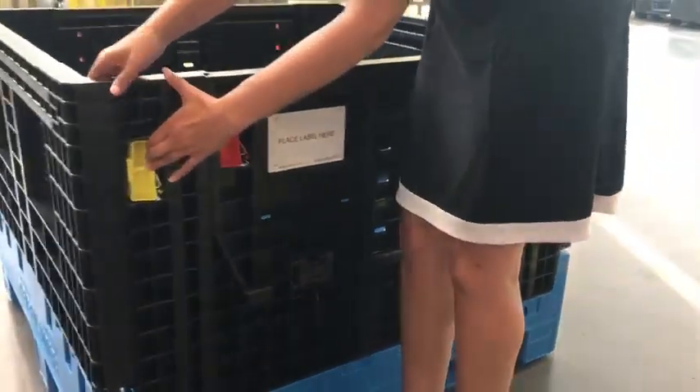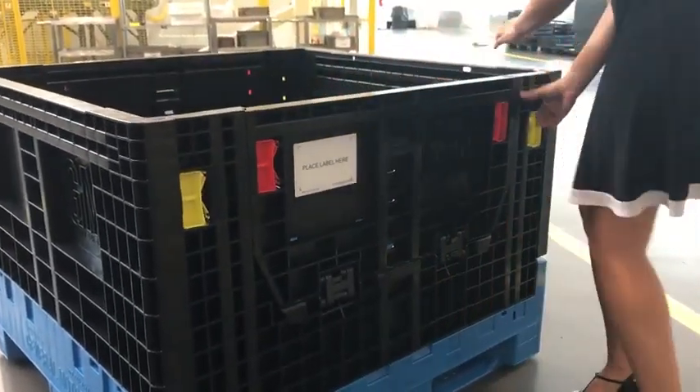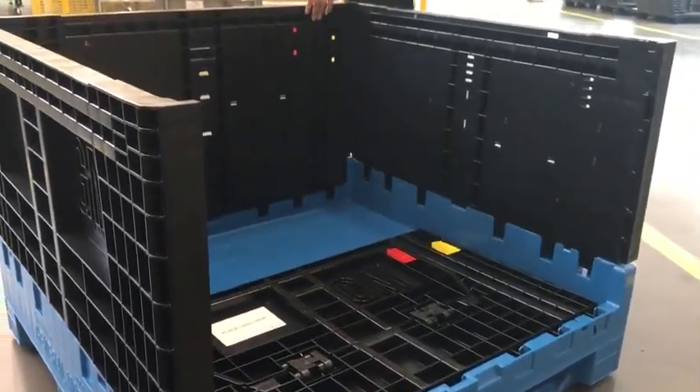The new G2 bulk container stands either 27 inches or 34 inches in height. When collapsed, the bulk container rests just under 13 inches in height.